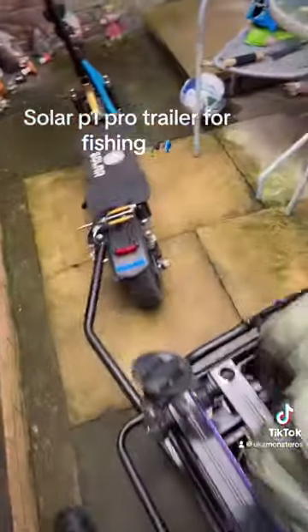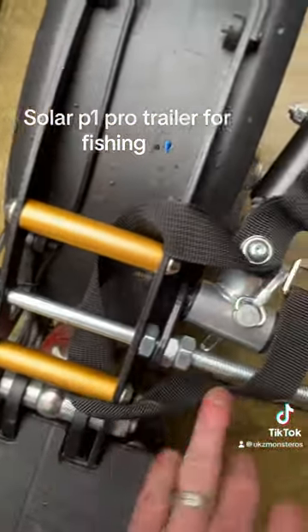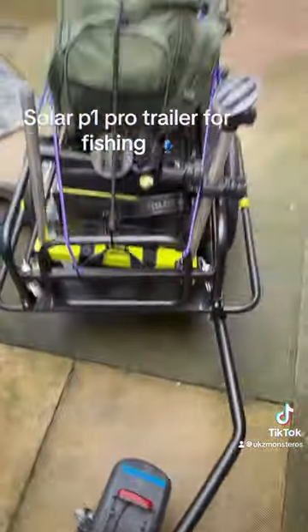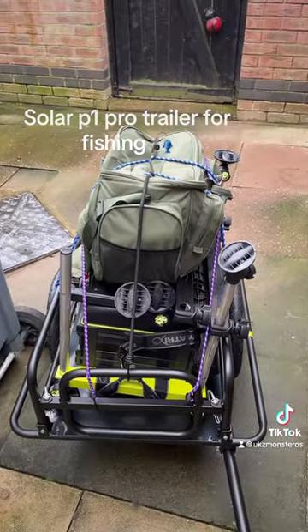It couldn't fit in my house — it was too big. It's attached to the scooter by a coaching bolt that goes through here, locked in by two bolts, and strapped on here. I have my rod bag on my back, and we can go fishing.